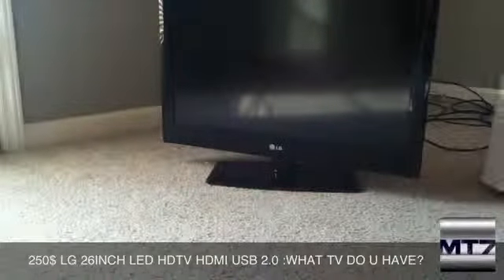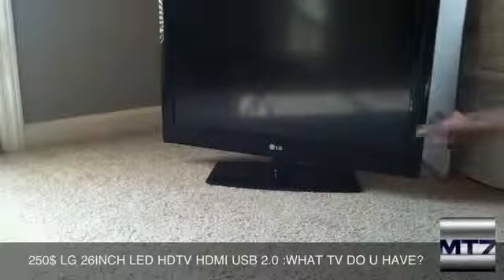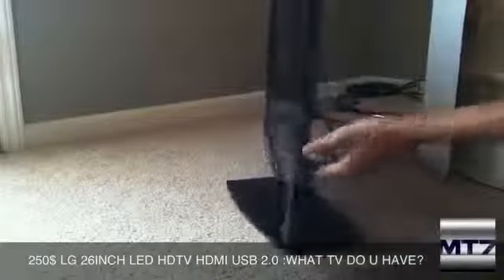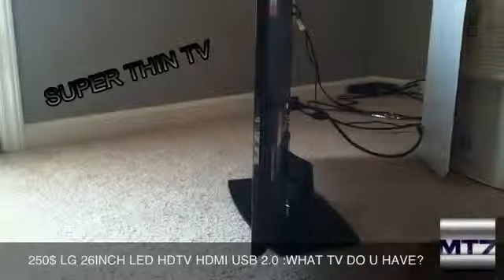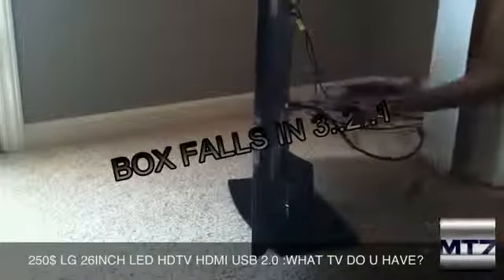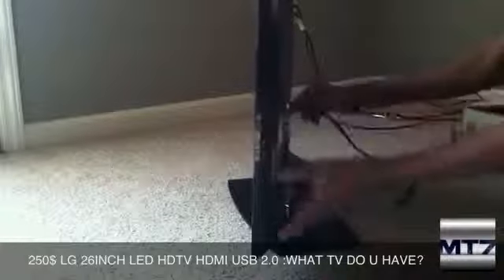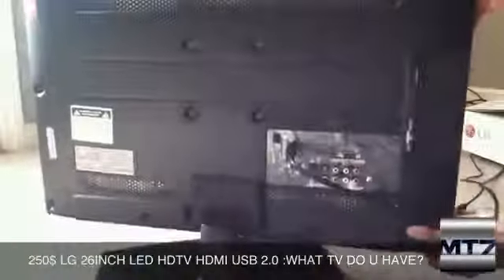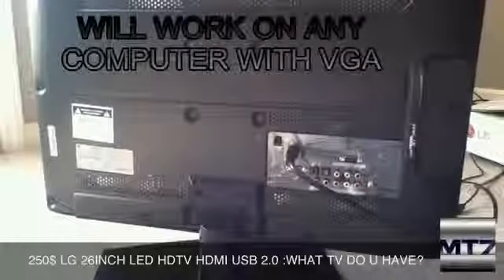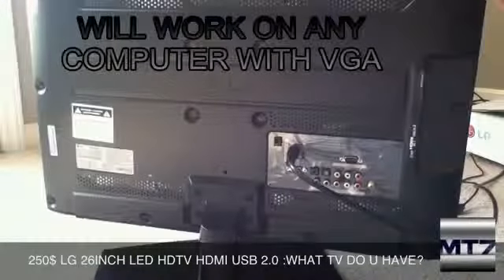This is an HD TV, 26 inch, and it's really really thin. You can mount this to a wall, and it also has HDMI. You can also plug this up to a computer, so it's almost like the size of those Mac monitors.